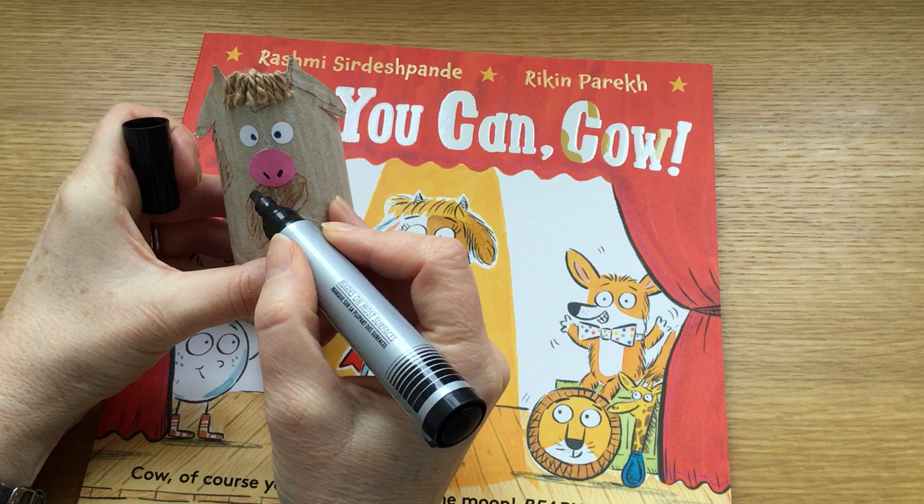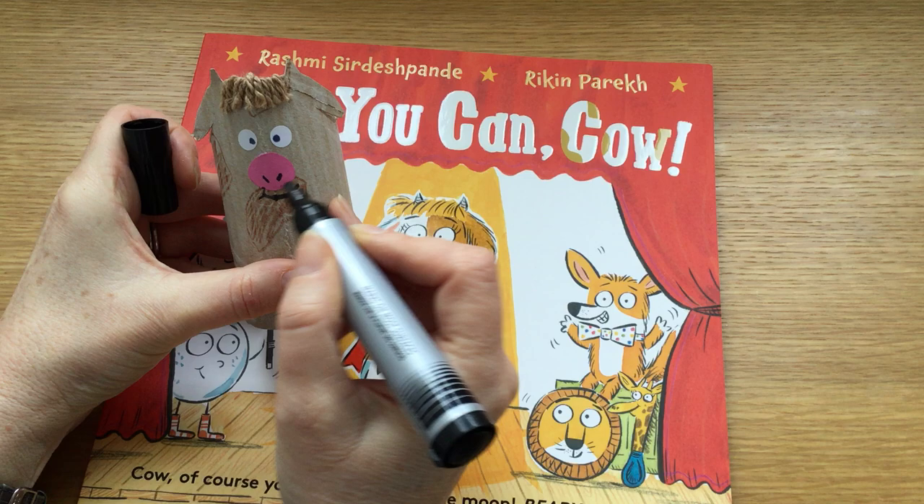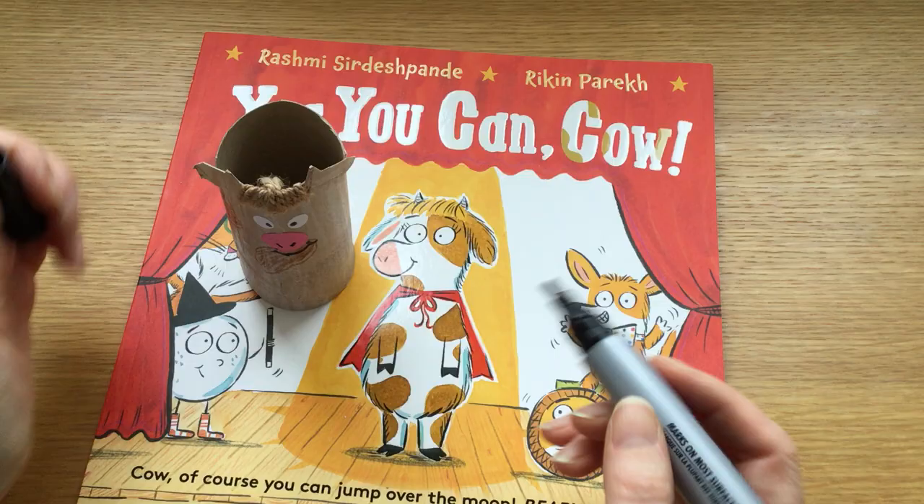One, two. And then underneath she needs a nice smile — she's a very smiley cow. So I'm going to give her a nice smile there. There we go. She looks very friendly.